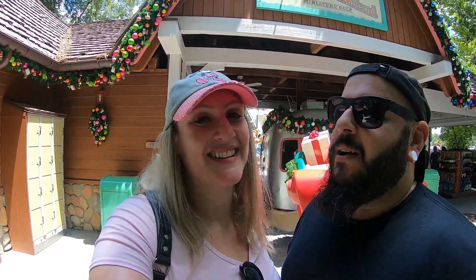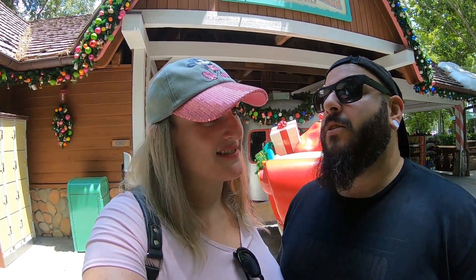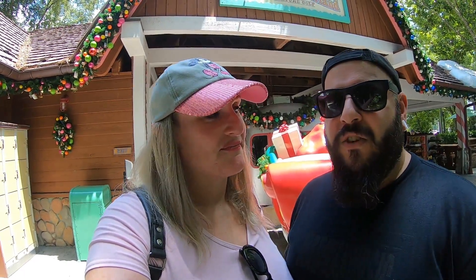Well guys, I hope you enjoyed our golfing video as much as we enjoyed making it. That was so much fun — I forgot how much I really enjoyed playing mini golf. This is a really cool course, super fun, and especially if you love Disney you will love this course. I can't wait to try the summer side. There's also another mini golf course on property with a Fantasia theme, so maybe we'll come back and try that. It's just another fun thing to do on your Disney trip, or if you live here in Orlando and want to play some mini golf.